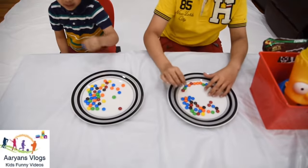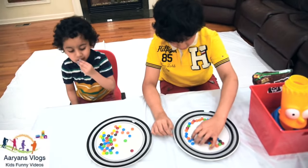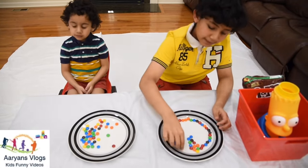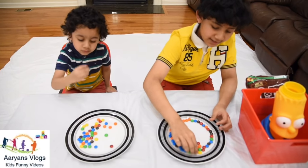While we're waiting, do you think the M&Ms are going to dissolve or are they not? Do you think the M&Ms are going to make one color or be separate? Let's check it out in the science experiment!